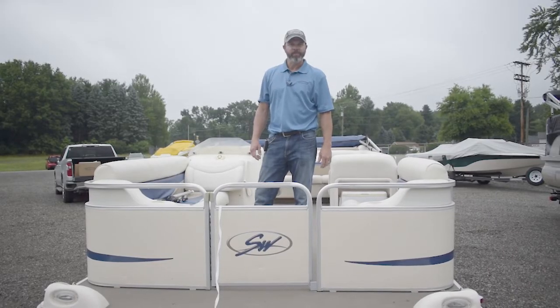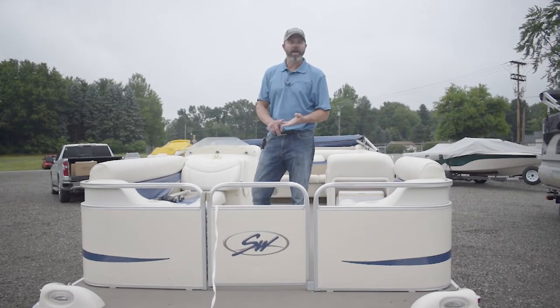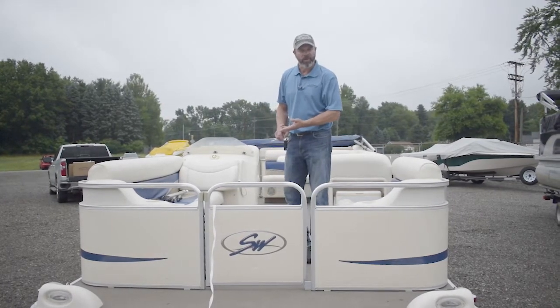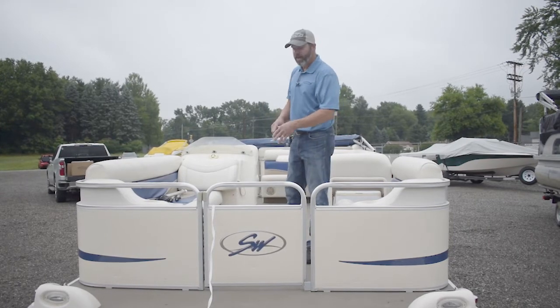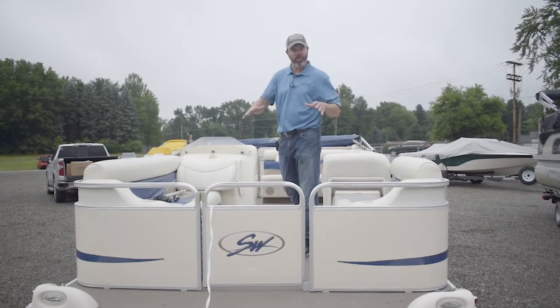When you order your pole kit you're going to have the option to buy a two or a four pole kit. I always suggest that you get the four pole kit for pontoons. That will allow you to have four support points going the distance of the pontoon to shed the snow.